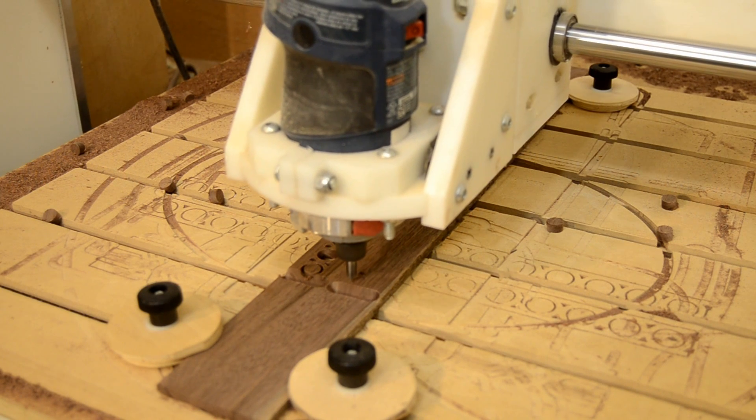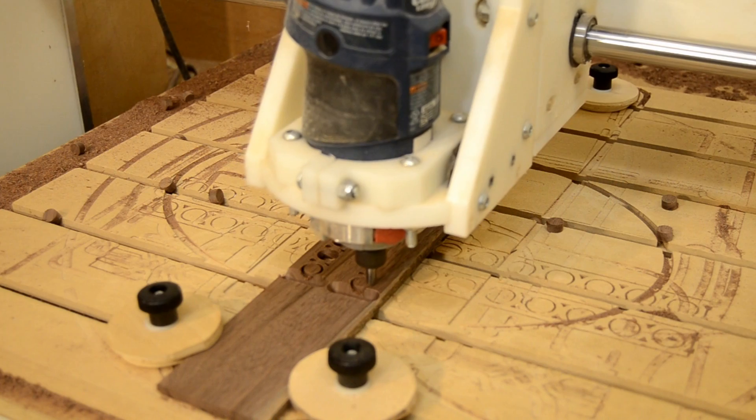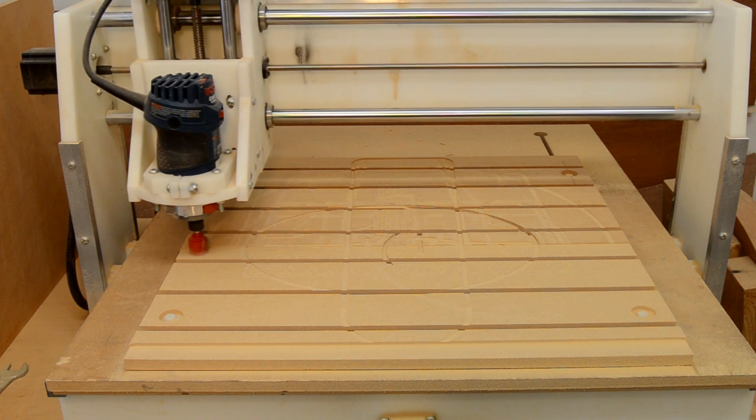Size really does matter. A 1/16th diameter bit allows me to use my CNC very much like a scroll saw, while a larger diameter bit takes a lot of the tedium out of flattening my spoil board.